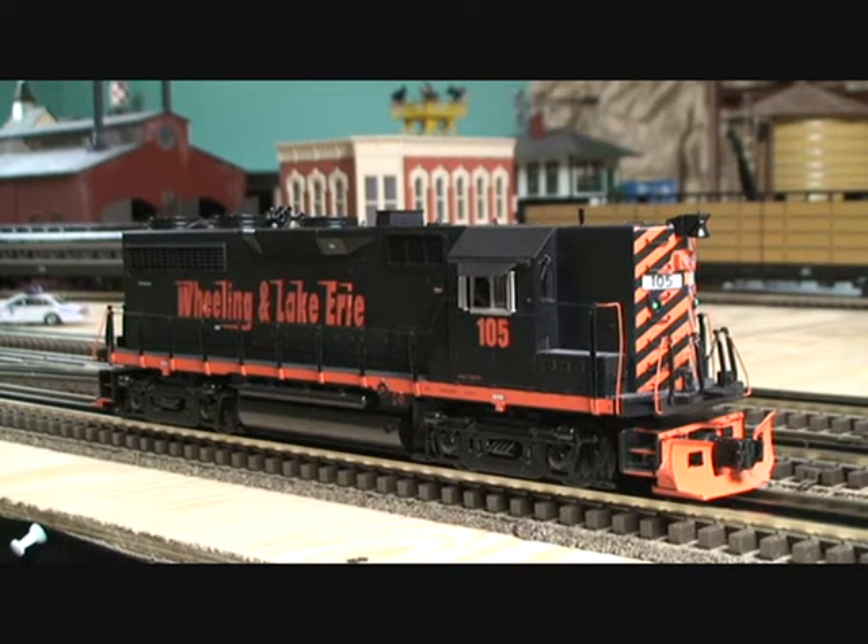This locomotive was released just recently by MTH, and from my understanding, it is the first modern diesel that MTH has released with the Wheeling and Lake Erie paint scheme. If you're from Ohio, you're probably familiar with Wheeling and Lake Erie, and if you're not, this might be a unique rail name you've never seen before, but this is a locomotive that is out there and operating today.